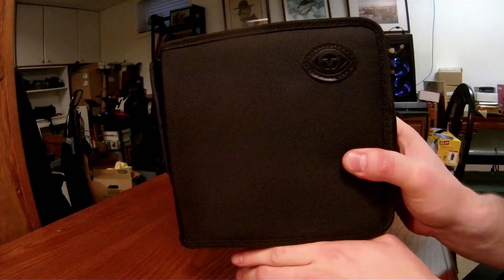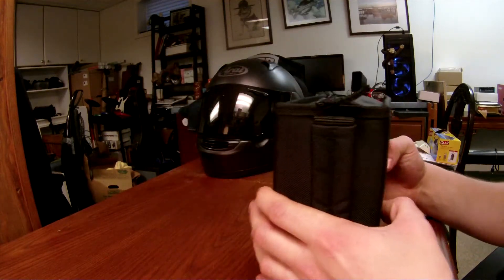Alright guys, I just received the POV HD and I just wanted to do a quick unboxing.